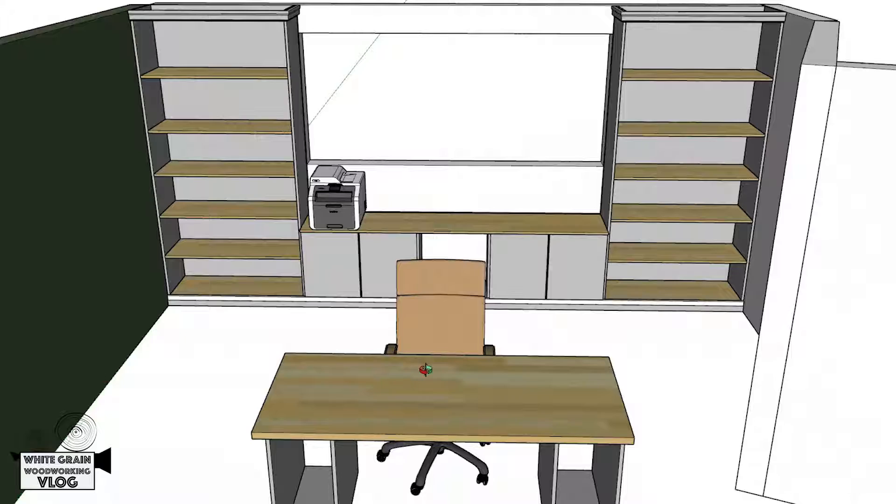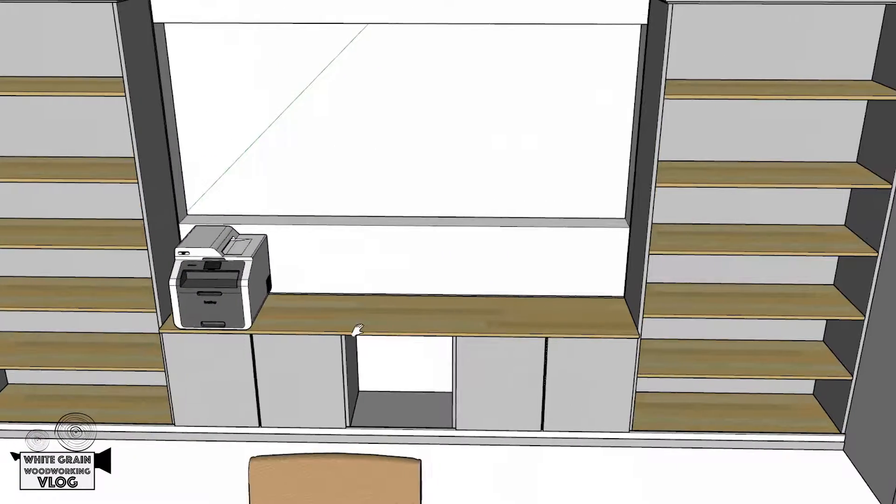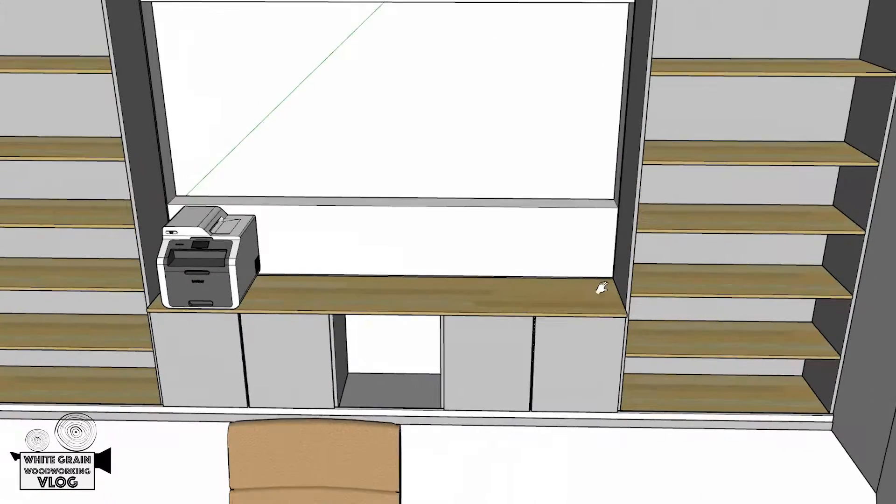Those pallet projects are going to be pretty exciting — Jenny's doing most of the heavy lifting on those. We've got a lot of feedback saying you want to see more of her, which is totally fine. Meanwhile, the built-in downstairs is just going to be a long project with several videos. I've got a week of vacation time I'm going to take to build it.